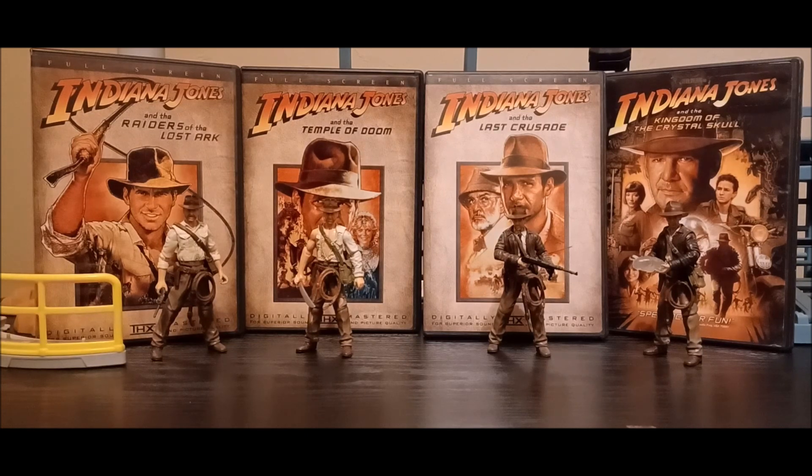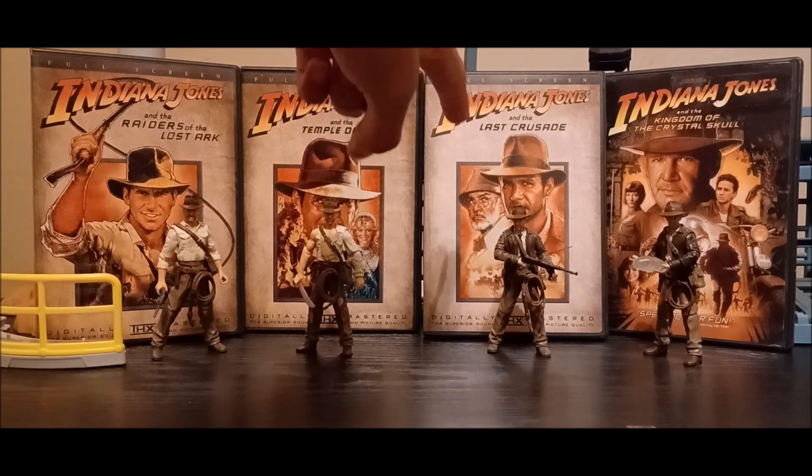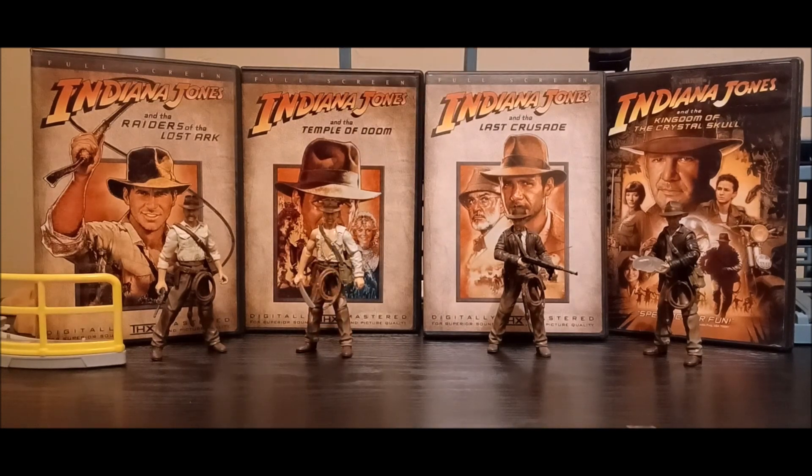As you can see in the thumbnail, I have my Indiana Jones DVDs displayed. I finally found a slip cover for The Last Crusade — as you may remember from my movie collection video, I had the original trilogy DVD set from 2003 and it did not have a Last Crusade slip cover. So I finally got one and I am a million times happy.